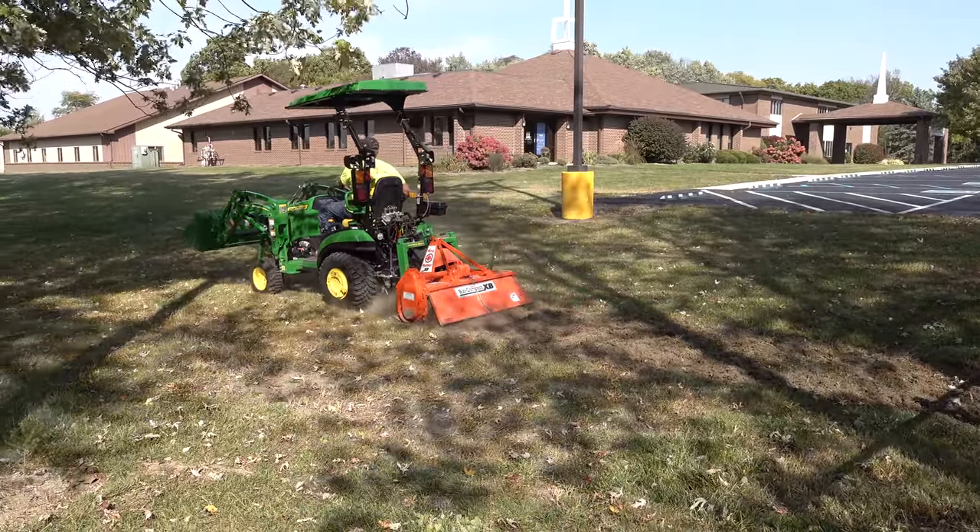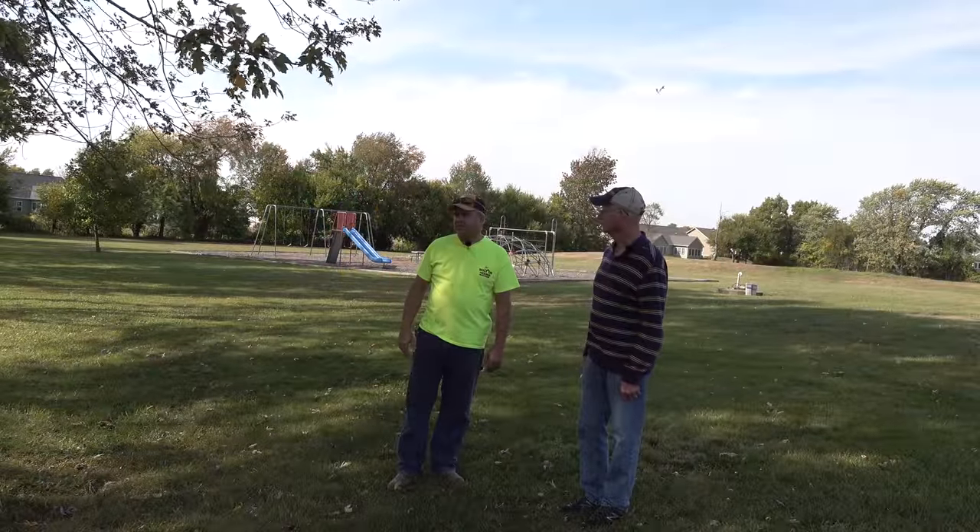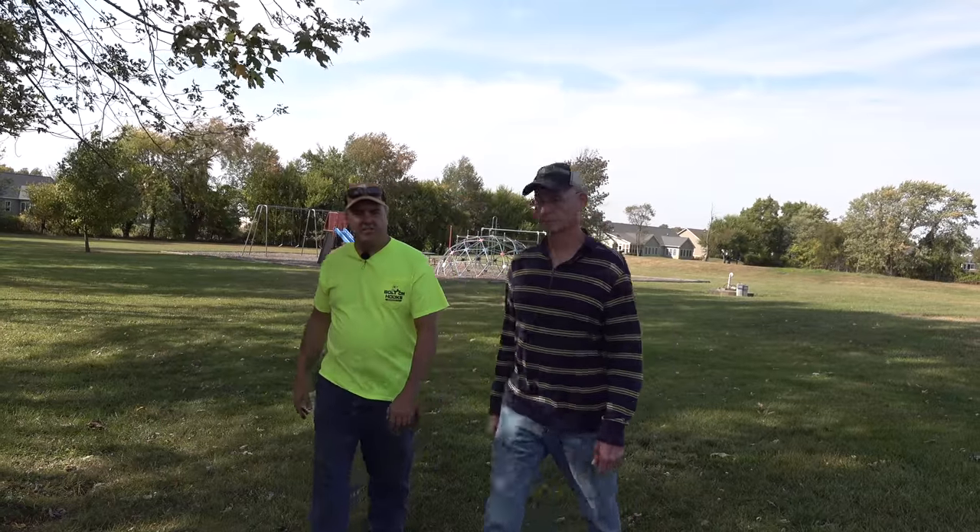I'll use the tiller and just till right where we think the ditch is going to be — define it. And then we can take the loader bucket and get some of that dirt out and move it wherever we need to move it. And then we'll finish with the power rake.